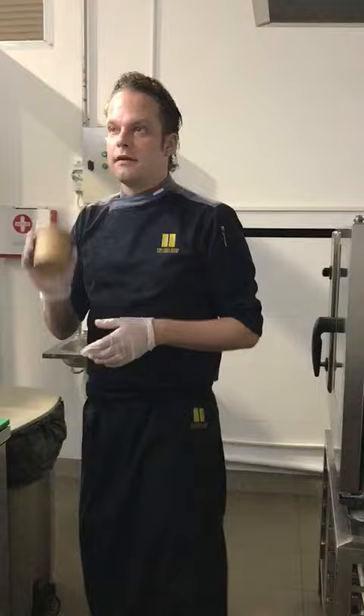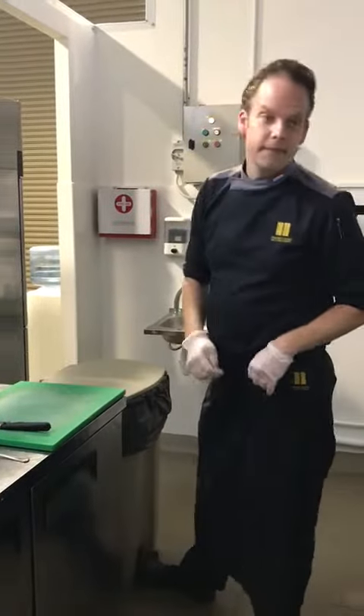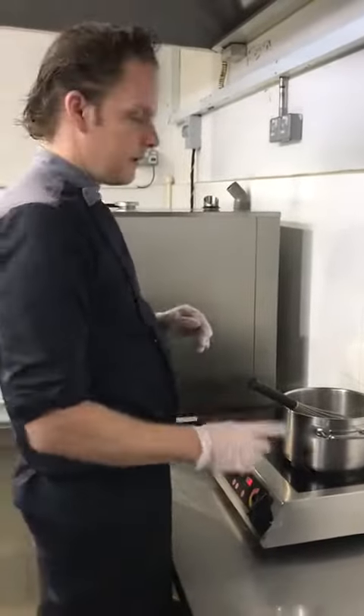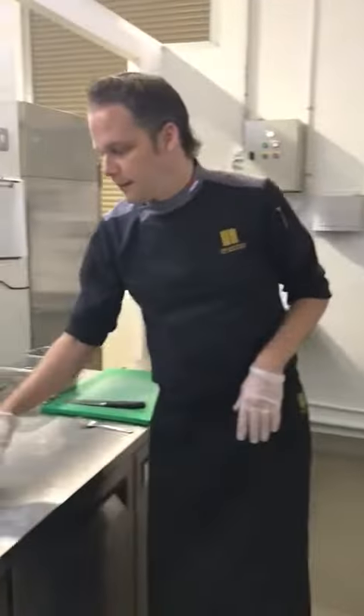All the containers are biodegradable, so you can just throw them away after you're done. No need to dilute the soup, no need to season the soup — you can just heat it up and then we'll pour it into the plate.